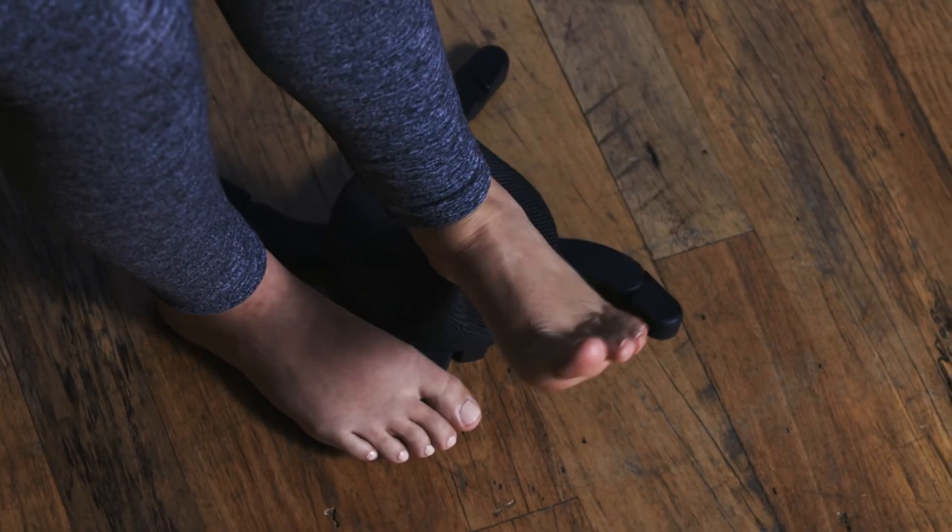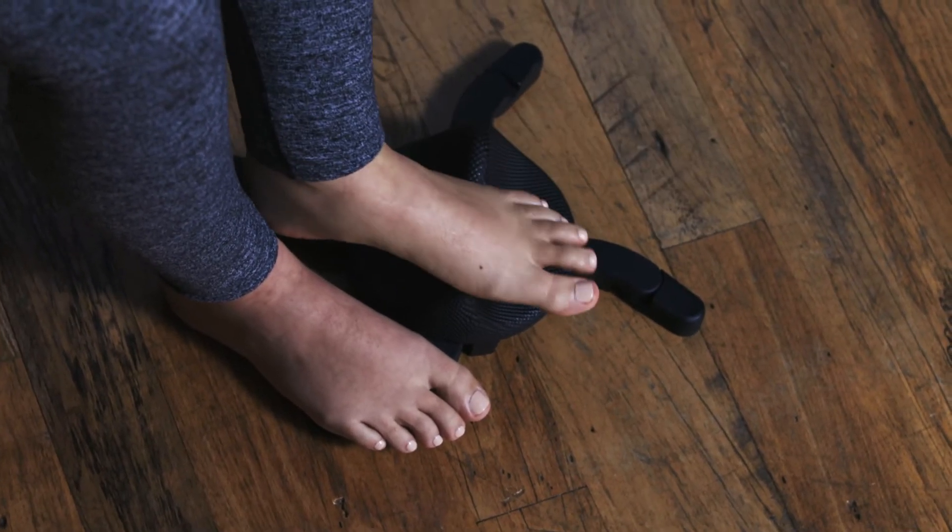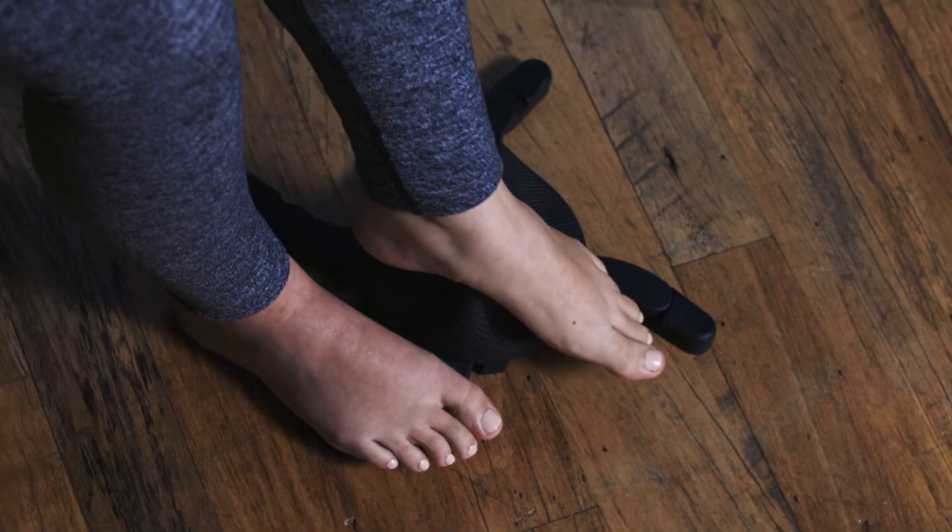Start by placing your heel or the inside of your arch, whichever is affected, on the lower of the two mounds. As you get accustomed to using the arch massager, you can progress to the higher mound or using both.